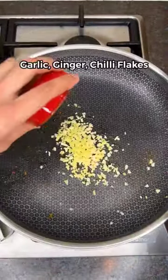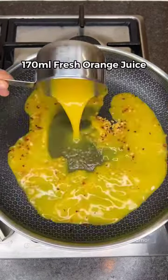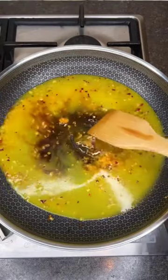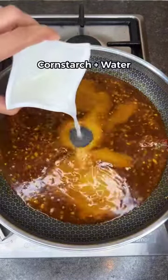Set aside, then add garlic, ginger, and chili flakes. Cook for a minute before adding fresh orange juice, soy sauce, honey, and orange zest. Bring to a light bubble, then add cornstarch mixed with water.